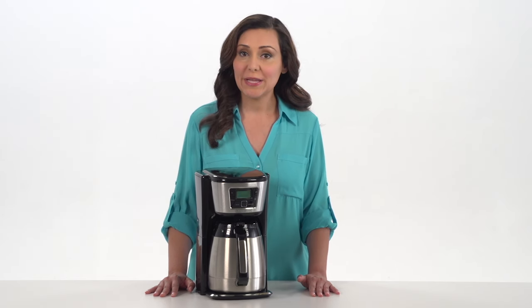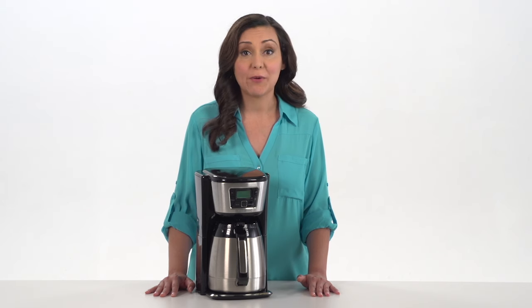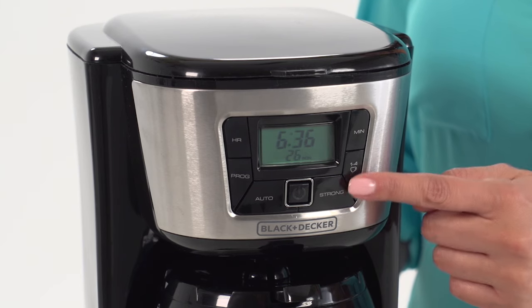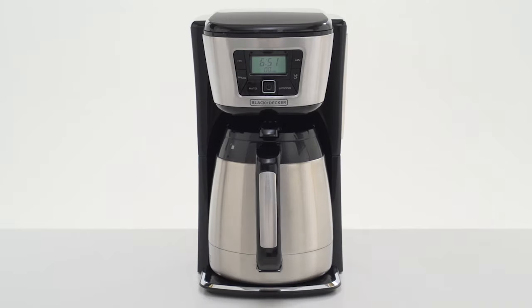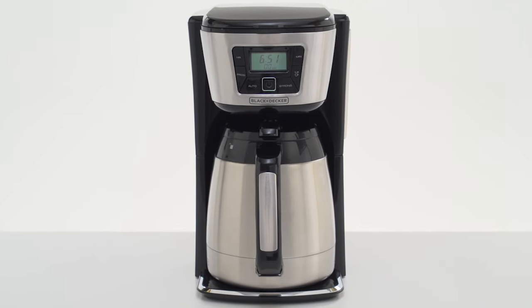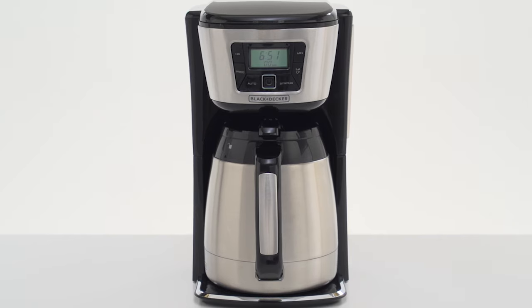Fully programmable, the digital display allows you to schedule your brew for any hour of the day. Monitor your coffee's freshness with the Fresh Brew Timer, which displays the amount of elapsed time since the coffee was brewed. The Black & Decker 12-cup Thermo-Programmable Coffee Maker — keep your coffee hotter longer.